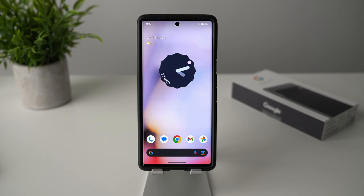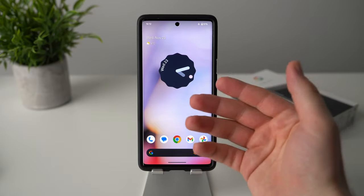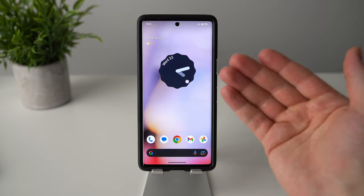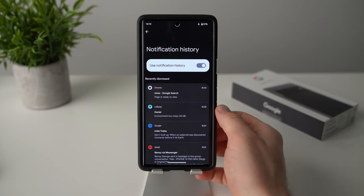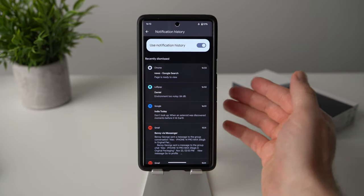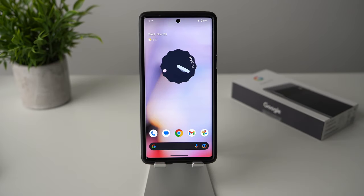The next tip is to enable notification history. If you ever get a notification and accidentally swipe it away without reading it, there's no way to recover it unless notification history is enabled. Go into phone settings, tap on notification, then tap on notification history and enable it. You'll then be able to see all your recently dismissed notifications so you can always go back and check what you missed.